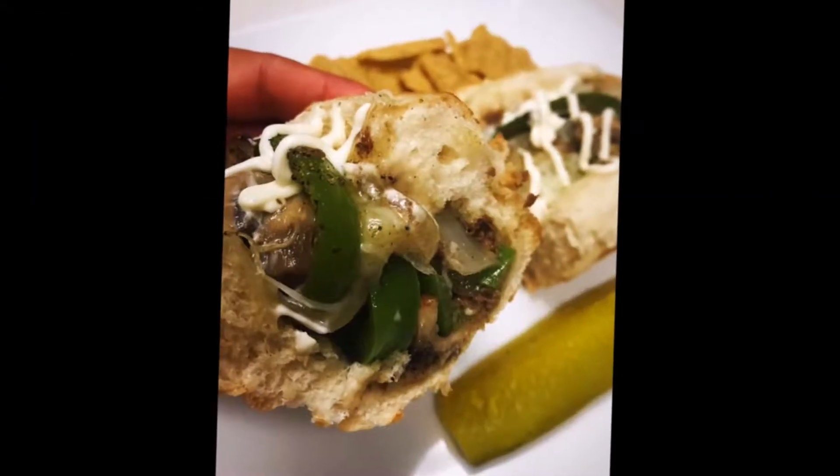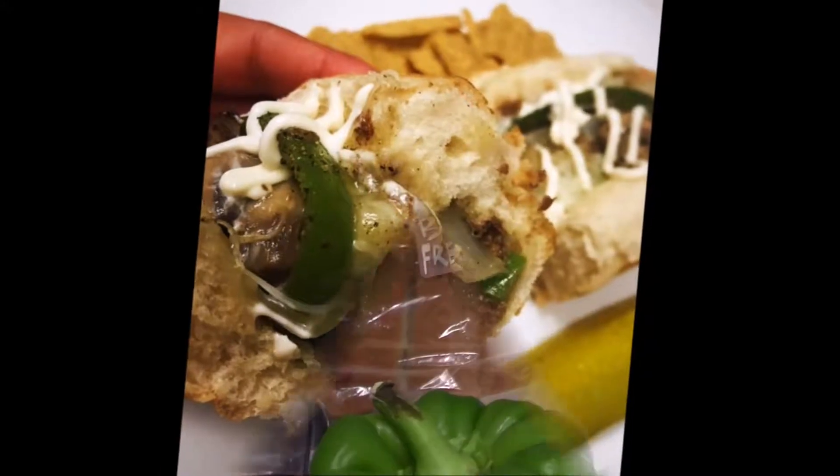Hello and welcome to Cooking with Rose. Today we're going to make this quick and easy Philly cheesesteak.